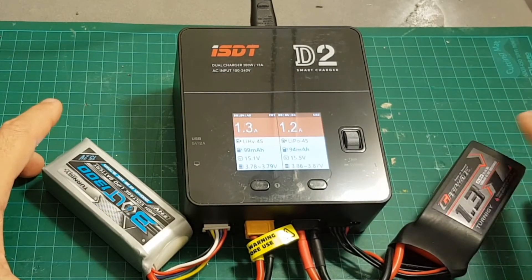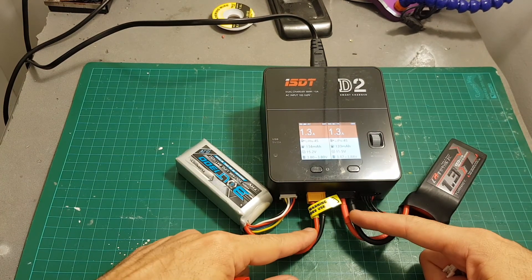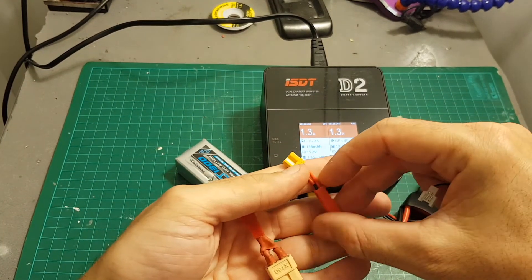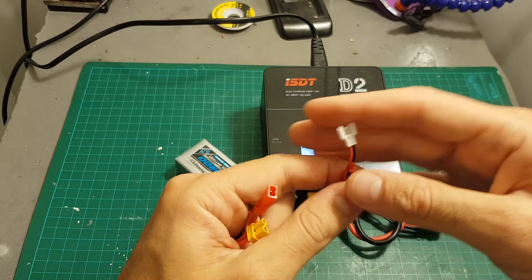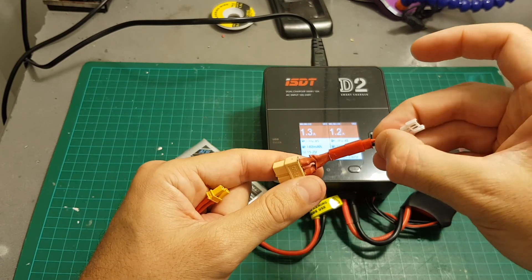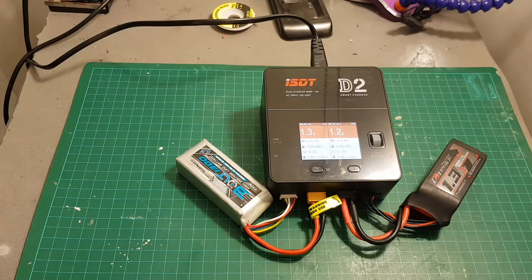If you're looking to charge batteries that don't have an XT60 connector, you can make your own adapters — this charger doesn't come with any. For example, I've made an adapter for an XT30 connector, one for JST, and one for a 1S battery so you can connect and charge 1S or 2S batteries with that type of connector.